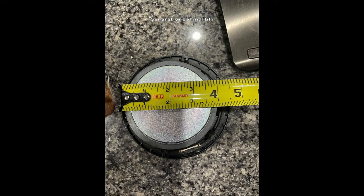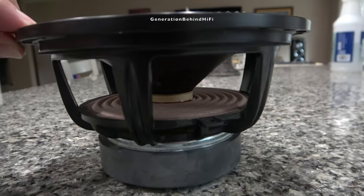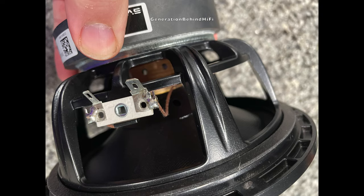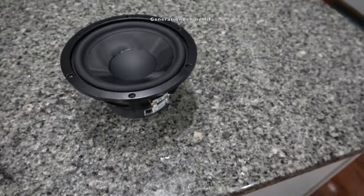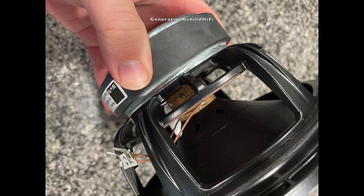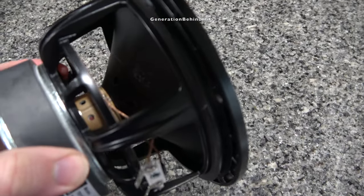SVS is using a couple of design techniques to keep the voice coil cool during long and loud listening sessions. The first is venting the voice coil underneath the spider, and the second is utilizing a vented bobbin which also aids in cooling. This driver also features a rubber surround and a cone material made from glass fibers. SVS is venting the trapped air behind the dust cap using a vented cone coupler instead of a vented pole piece. The speaker features an overhung voice coil design, which is the most popular design currently used in speakers today.